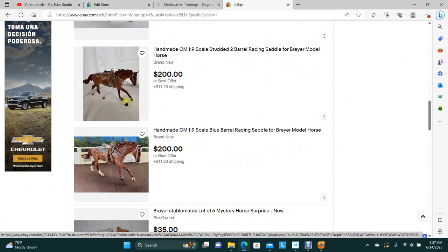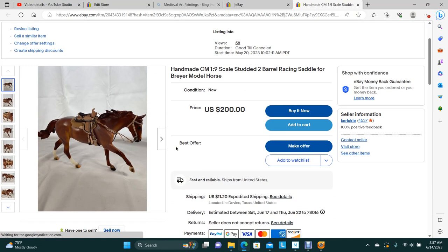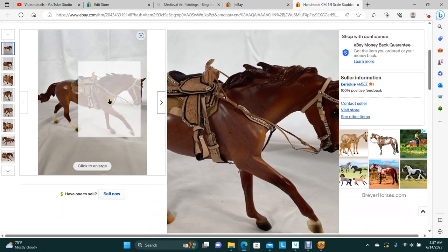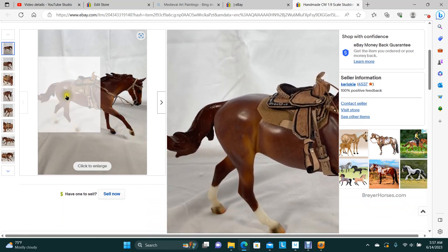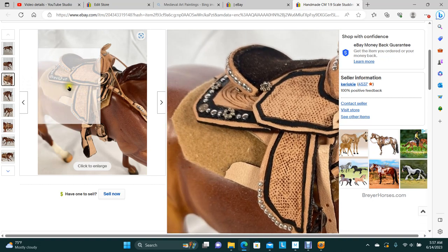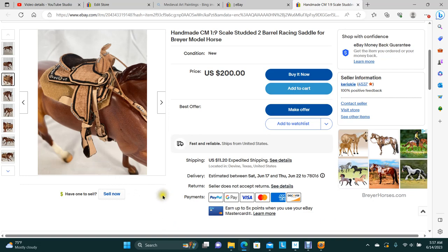Another barrel racer here — this one is black and tan with silver studs. It's the bridle, breast collar, saddle, and pad. And this one here is my Simple Elegance pattern — lots of silver. That one's ready to go; it needs a home.